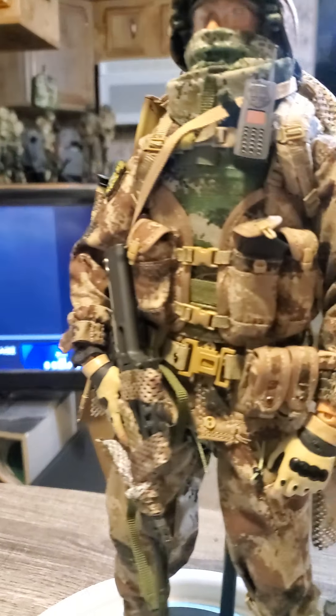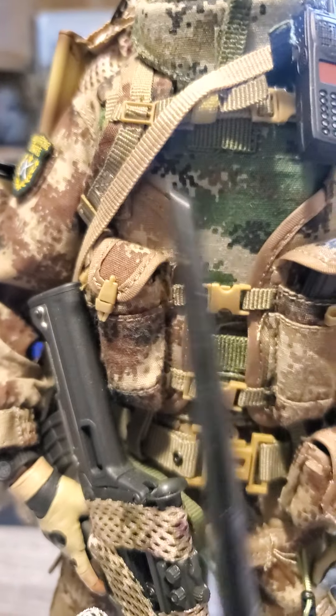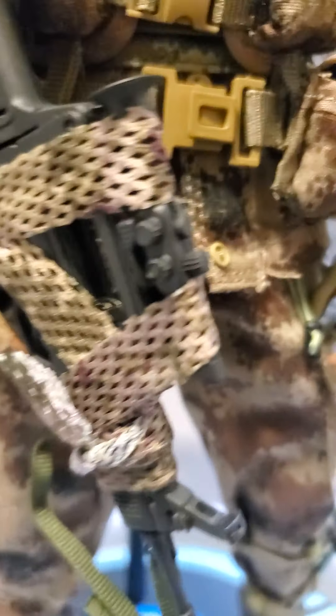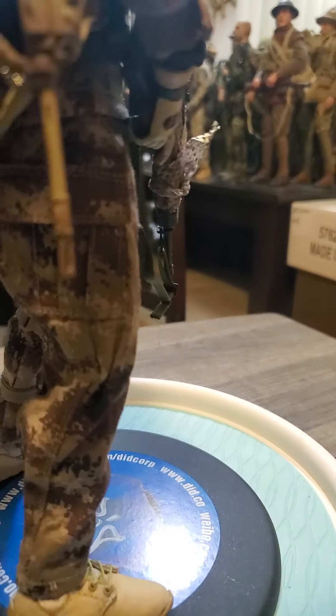Magazine pouch here for his rifle. More pouches on his belt, the vest that goes over his flak jacket — flags are here. Magazines for the handgun as well. There's his handgun — you can see the side of it.